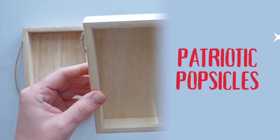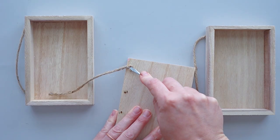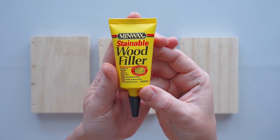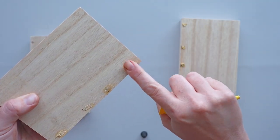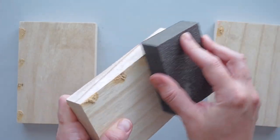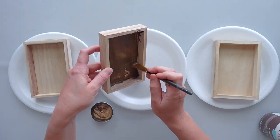For this project, I started with three small rectangular wood frames from Michaels. I removed the twine hangers from the backs of the frames and filled in the holes with wood filler. After sanding the spots with my sanding sponge, I painted the frames with antique wax and used a baby wipe to wipe away the excess.